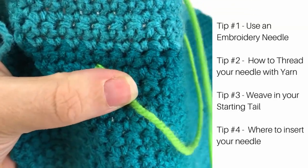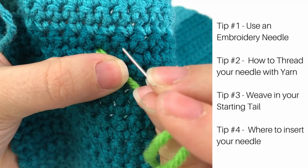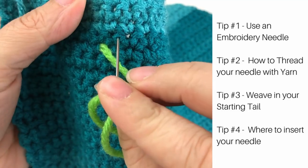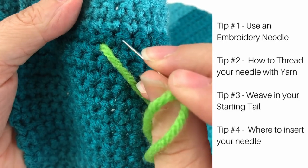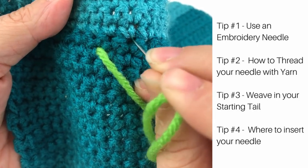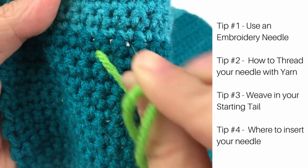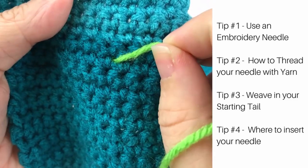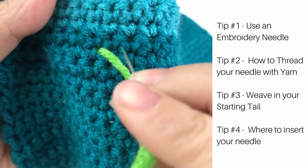Tip number four is all about where we place our stitches. It is important to place your stitch into the center of a crochet stitch — it's going to really hold that stitch in place and not have it move around. As crocheters we're often used to working into the holes in between the stitches, but we really won't want to do that because it doesn't make your stitches line up on top of each other.